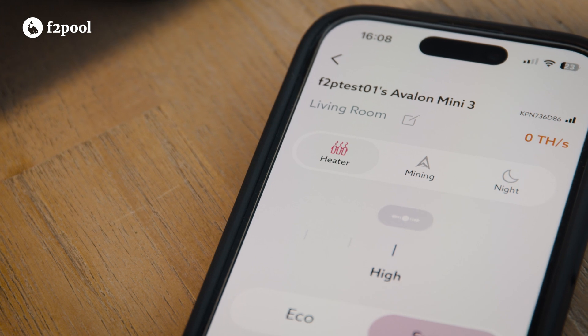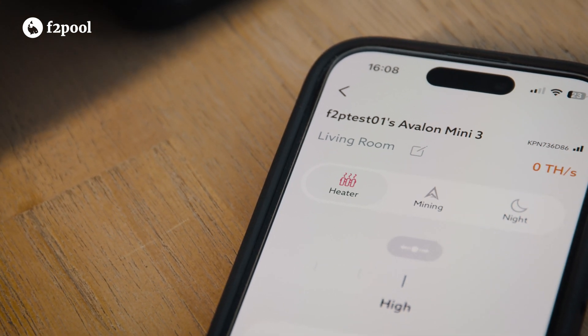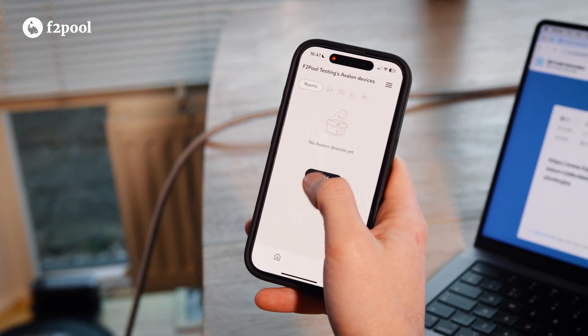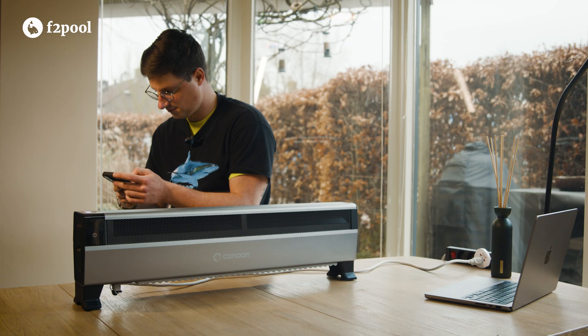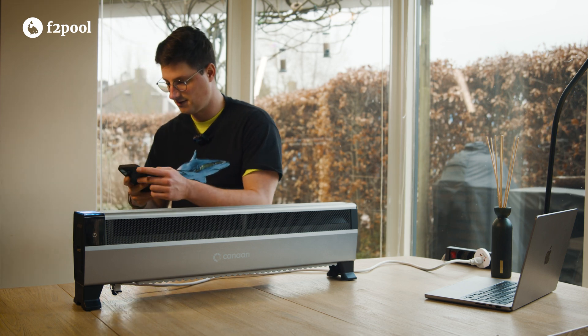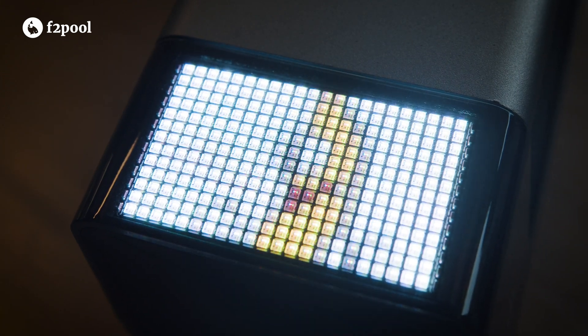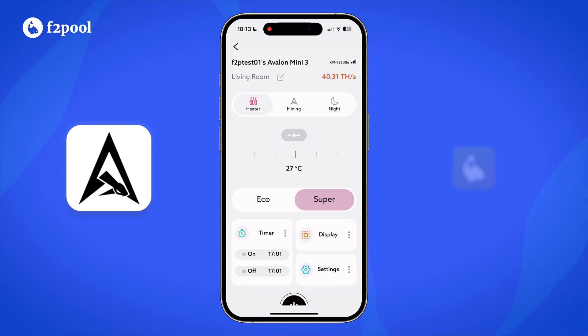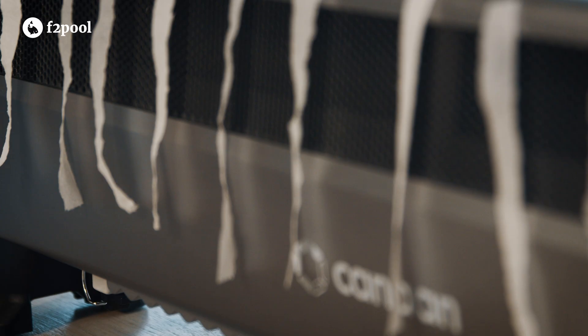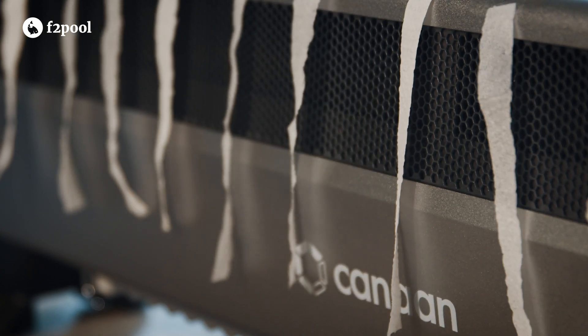Let's take a second to talk about the Avalon Family app. It's Avalon's solution to keeping track of all your crypto miners in one place and it allows you to do lots of cool things with them. For example, the Mini 3 allows you to customize your display to show any image file fitting the device's resolution — you can also play animated GIFs on it. More importantly, the app lets you control the Mini 3's power modes and gives you the choice to operate it either as a heater first or a miner first.